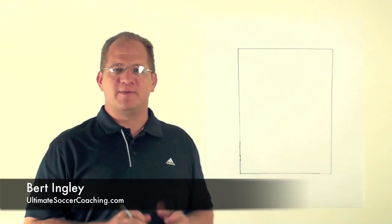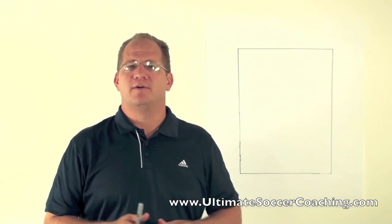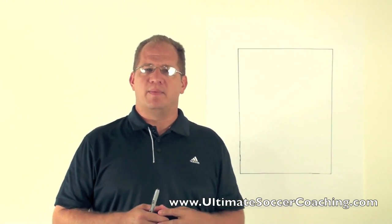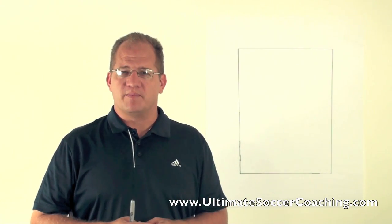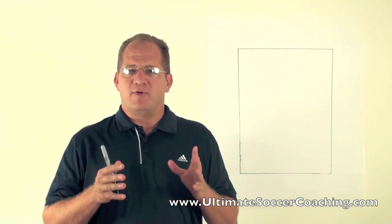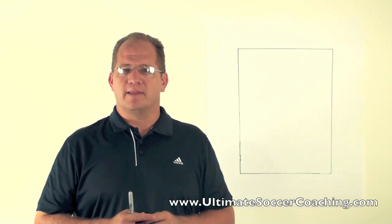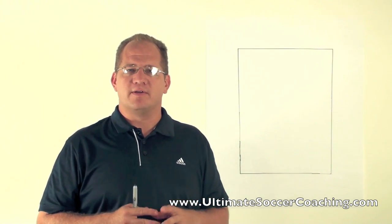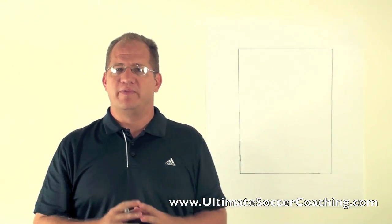Coach Burt, Ultimate Soccer Coaching back again. Today we're going to talk about some possession activities and some things I like to do to help our team be better at moving the ball around, playing quicker, and also utilizing some passing combinations. If you haven't looked at our circle drill video, go ahead and take a look at that now. This is a great series of activities to use as a warm-up as we move into possession.